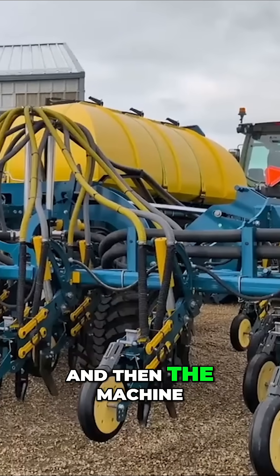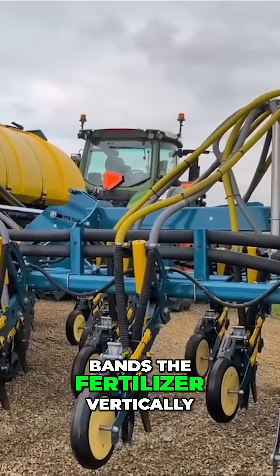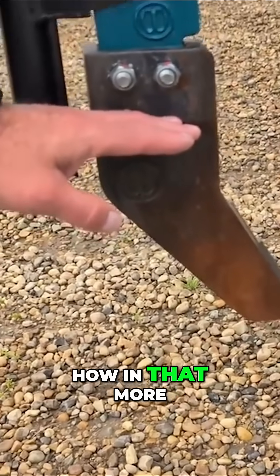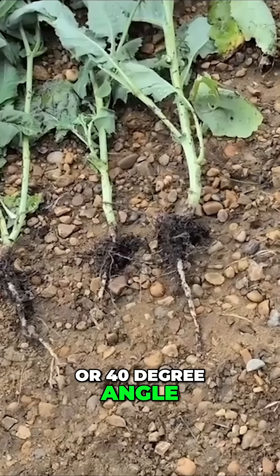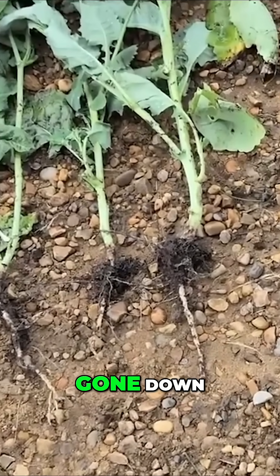And then the machine behind me — a tine drill — goes down about six inches, bands fertilizer vertically, and places a seed on top of that. You can see how in that more shallow seed bed, the roots grow at about a 30 or 40 degree angle, whereas with this machine it's almost like a taproot — it's gone straight down.